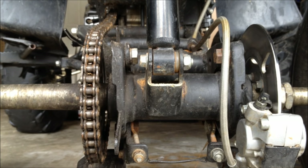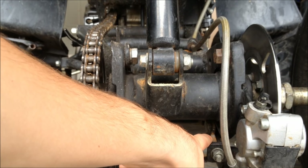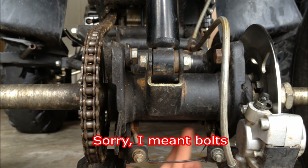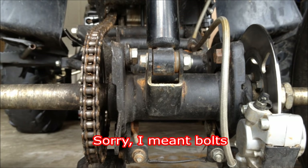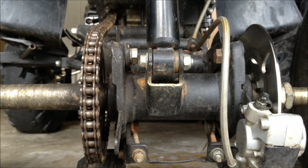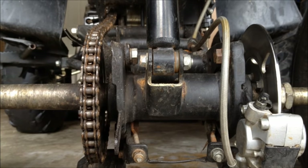And once you're done with that, just tighten these two nuts down here, and then tighten these two. I don't think it matters which order you do that — whether you tighten the top two or the bottom two first.